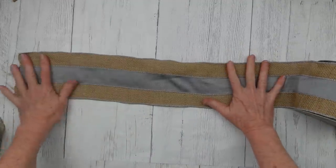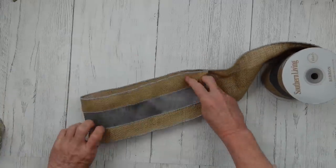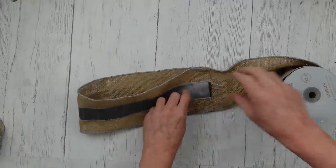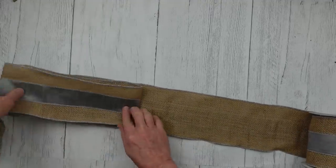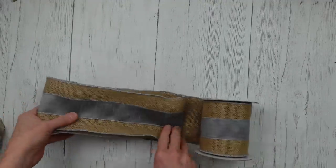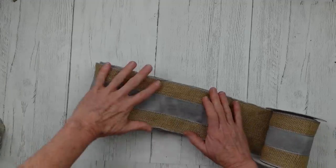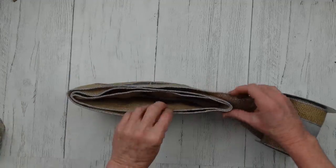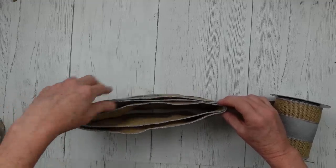Next we're going to work on this bow. Guys, this is a gorgeous bow — if you are into bows, you are going to love this one. We're going to use 10-inch loops. I think I mentioned this is wired ribbon. We're going to loop it 1, 2, 3 — just counting here to see how many I got. You're going to loop it over on itself 3 or 4 times.